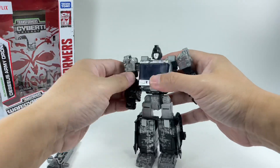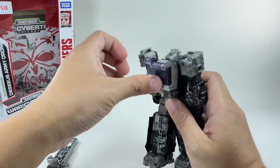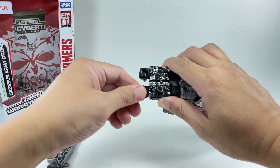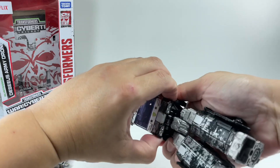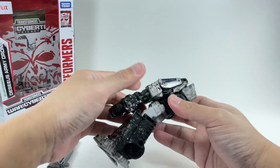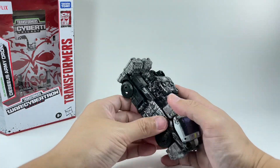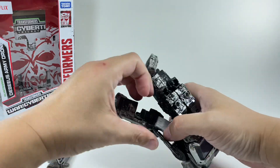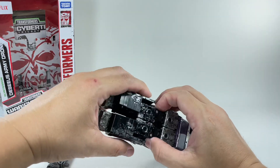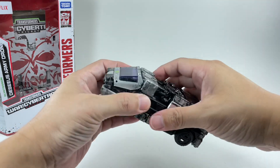Let's transform him, just very quickly, since you guys already know how this guy transforms because of Siege Ironhide. We'll just go through the motion very quickly. The chest area is still very tight — I was expecting this to be loose because this is the third or fourth version of this mold. I've forgotten how to transform this fella. And there you have it.